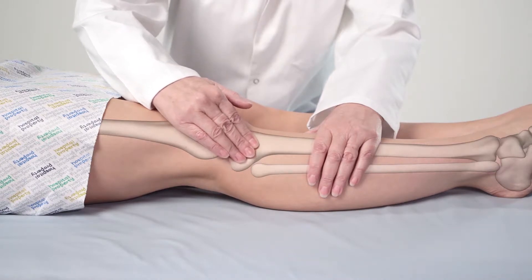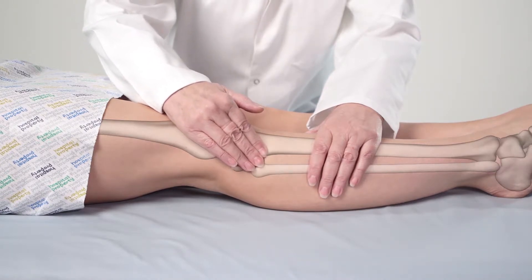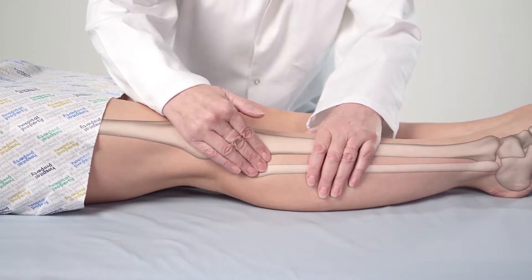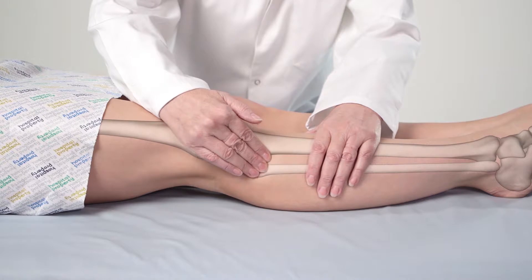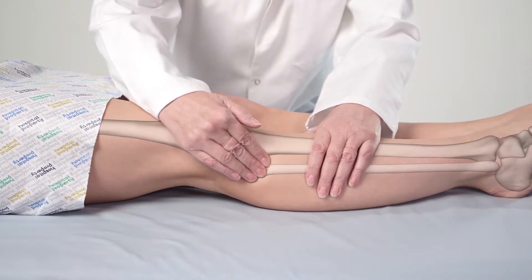Moving over the bone, continue towards the outside of the leg, and moving very slightly downwards, feel your way to the head of the fibular bone. It can be felt as a much larger and more rounded protrusion in comparison to the lateral condyle.